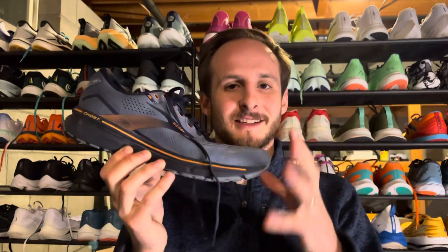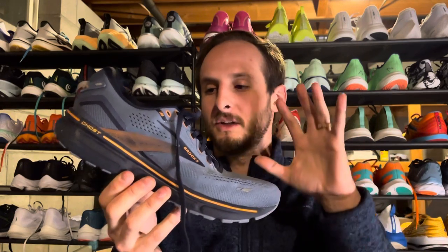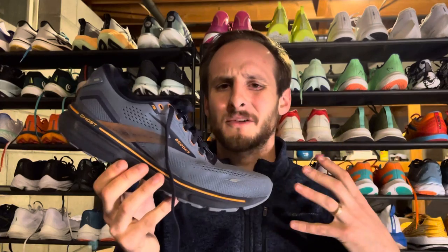This shoe is one that has stayed consistent over a lot of iterations. There have been updates to this model, including a new midsole in the DNA Loft Version 2. In terms of specs, we're looking at about 35 millimeters in the heel, 23 millimeters in the forefoot, giving you a 12 millimeter drop. Men's size 9 comes in at 9.8 ounces, women's size 7 comes in at 8.8 ounces, and it comes in at $140.